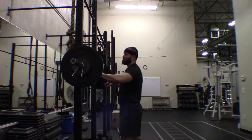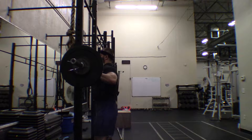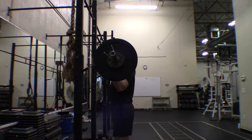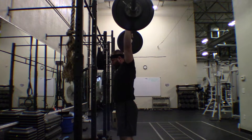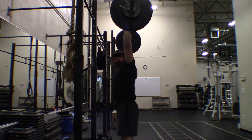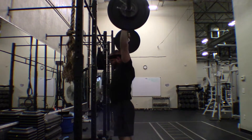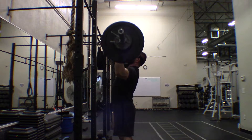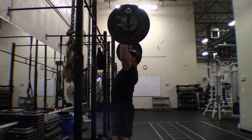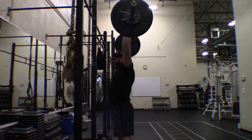Up until last year I kind of lost my dedication to eating enough. I stopped tracking what I was eating in MyFitnessPal and was just winging it. As a result my progress stalled to a large extent and my body weight stayed the same. I was busy with stuff happening in my life — getting a girlfriend who I eventually married this last November — and that was a distraction, but well worth it.